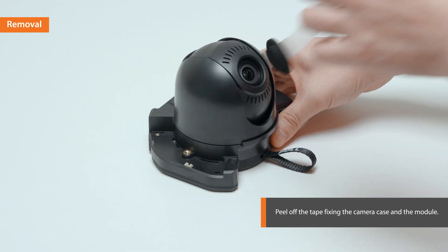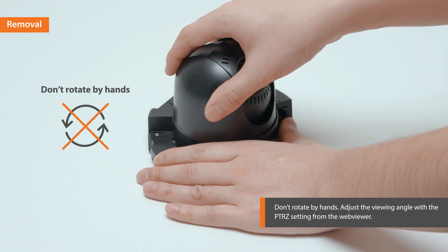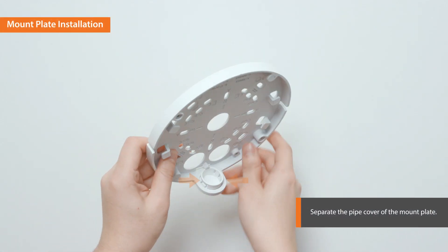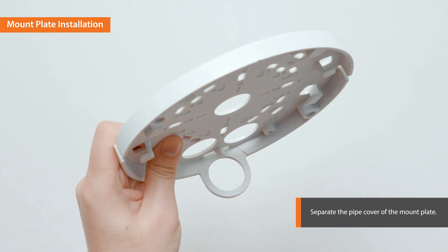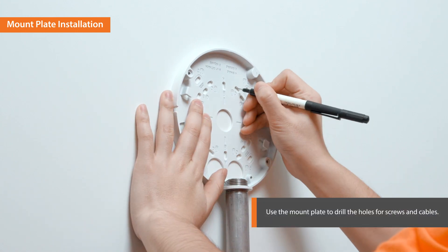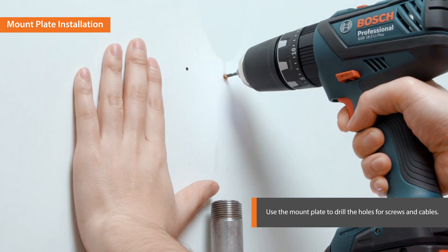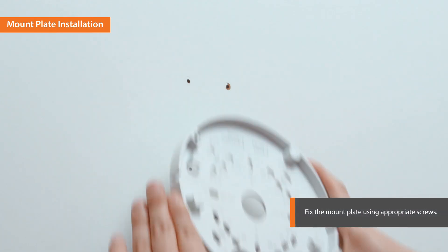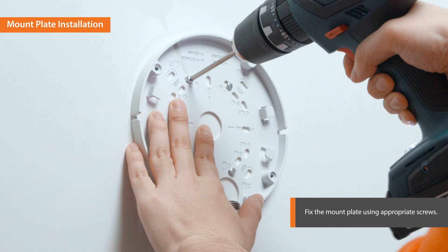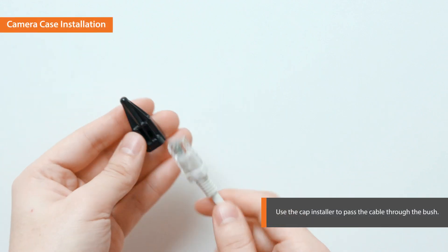Now peel off the tape attached to the camera module. Don't rotate by hand — adjust the viewing angle with the PTRZ setting from the web viewer. Separate the pipe cover of the mount plate by pressing its sides. Place the mount plate on the pipe, mark the position of the screws on the wall, and drill the holes for the screws. Fix the mount plate using the appropriate screws. Pull out the necessary cables through the pipe, then use the cap installer to pass the cable through the bush.